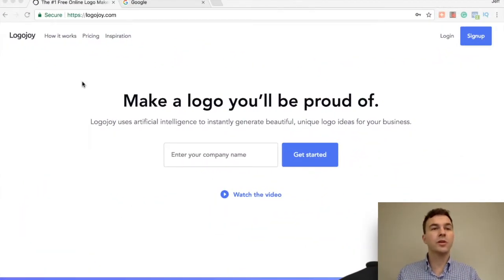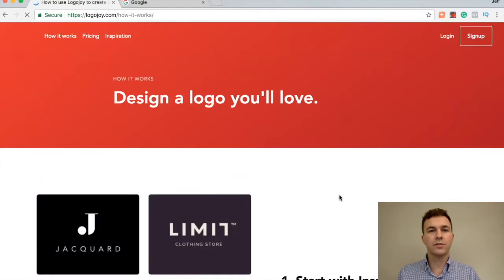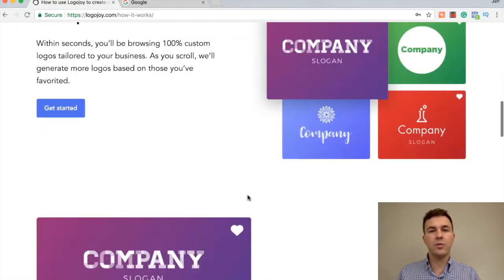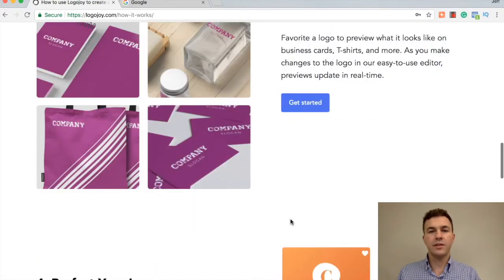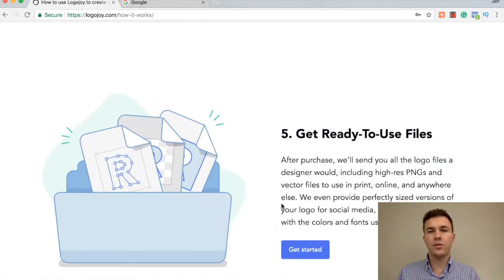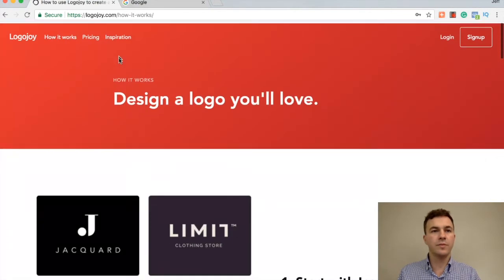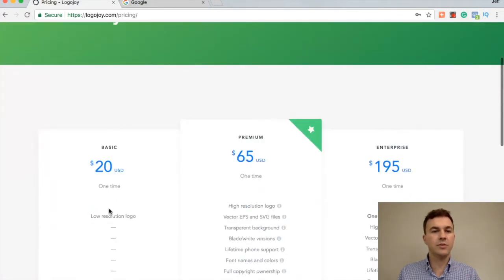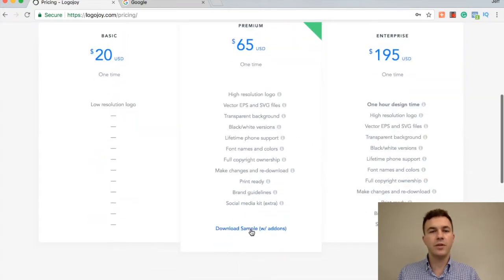Here's LogoJoy. Let me walk you through a little bit of their website and then we can actually make a logo today. So for how it works: first you start with inspiration, then browse and favorite logo mockups, see designs in action, perfect your logo, and get ready to use. On pricing, there are three different options. I haven't used the basic, which is a low resolution logo. I've always used the premium, and there's also an enterprise option as well.